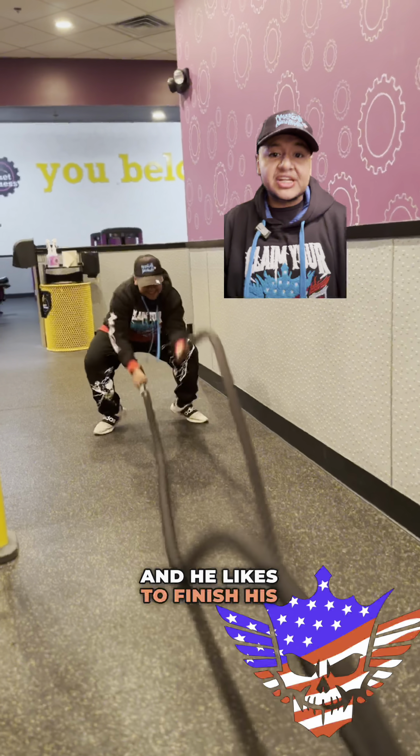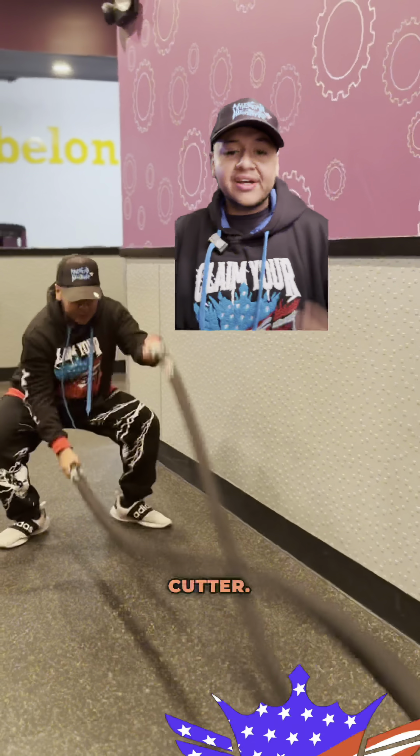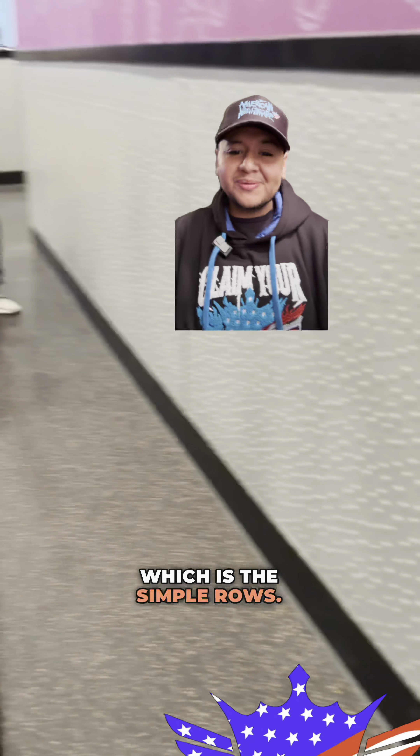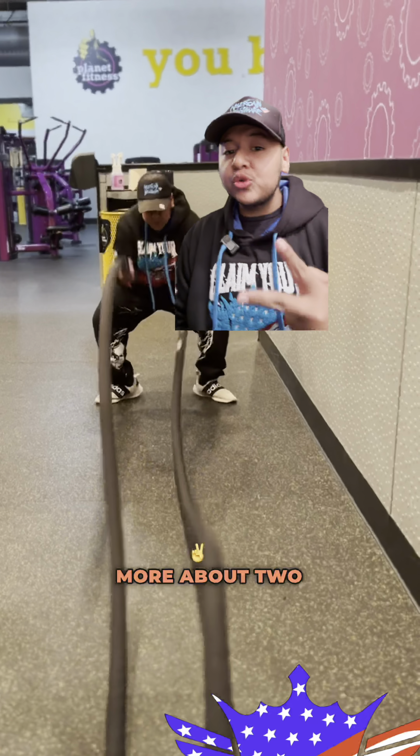He likes to finish his workout with cardio — this is the Cody Cutter. This is what he does personally, which is simple rows. He likes to take that straight to failure, two times through. That was the official workout from the legendary man Cody Rhodes.